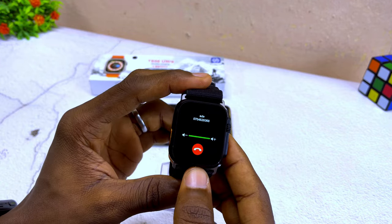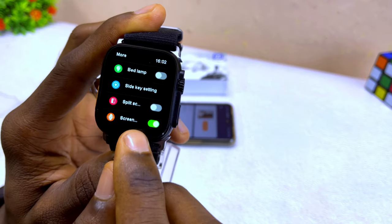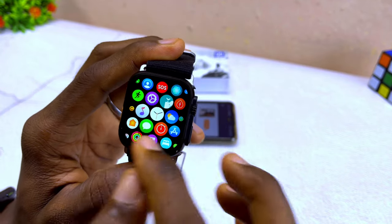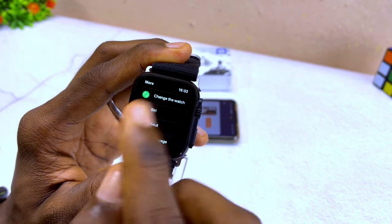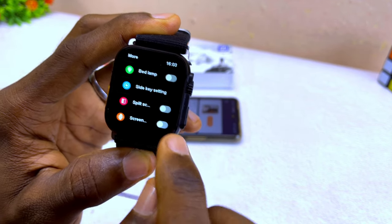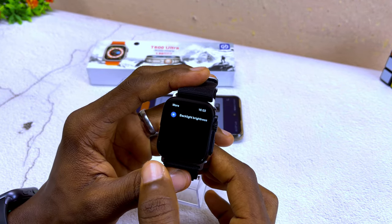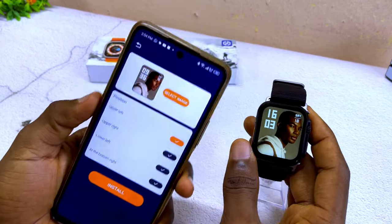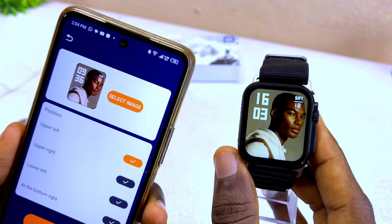If you want to disable the always-on display, toggle that option off and it will no longer stay on when the watch goes to sleep. If you want the always-on display feature, make sure it is toggled on. That's pretty much it — thank you for watching to the end. If you have any questions, drop them in the comment section and I'll reply as soon as possible. Stay safe, bye for now!